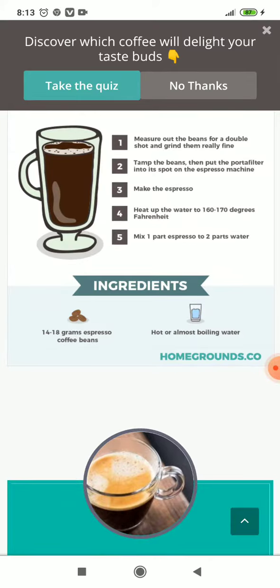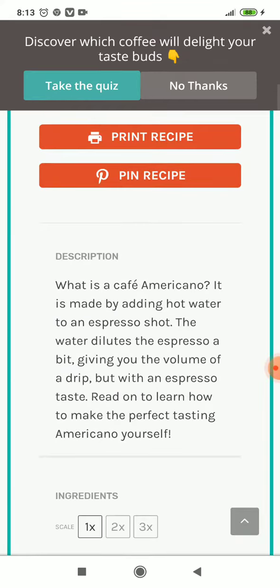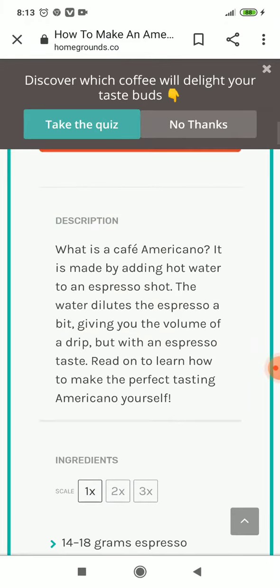Ingredients: 14 to 18 grams of espresso coffee beans, hot or almost boiling water. What is a Café Americano? It is made by adding hot water to an espresso shot. The water dilutes the espresso a bit, giving you the volume of a drip coffee but with an espresso taste.